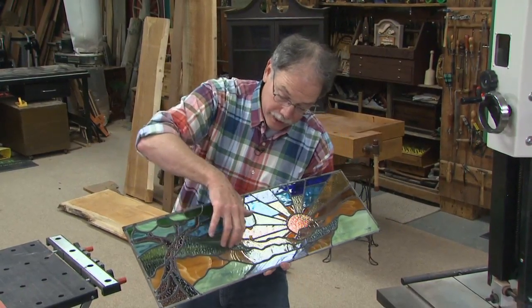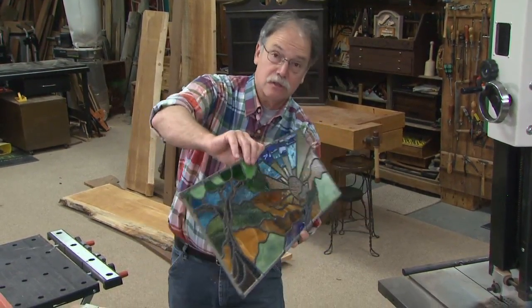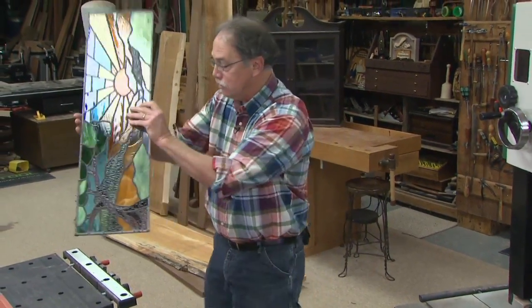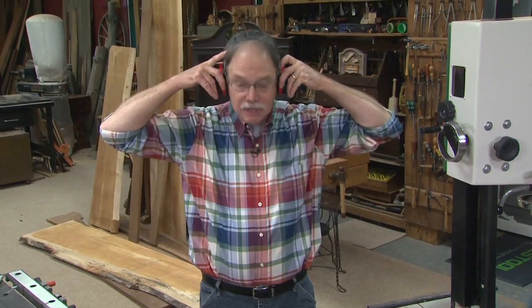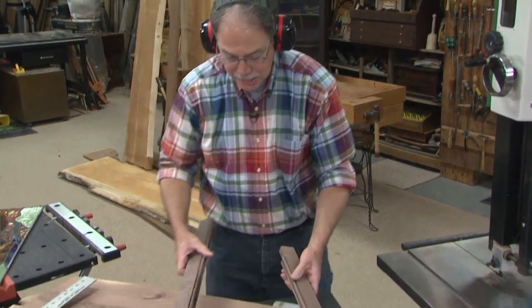A couple of tips before we cut wood. Make sure the textured side of the art glass is out, not in — because if it was in you'd lose a lot of the effect. And a word about shop safety: be sure to read, understand, and follow all the instructions that come with the tools and products you use. Safety glasses — and these are prescription safety glasses — and hearing protection are a must.